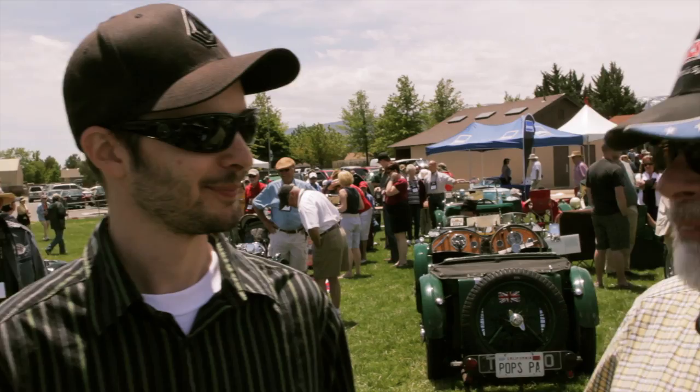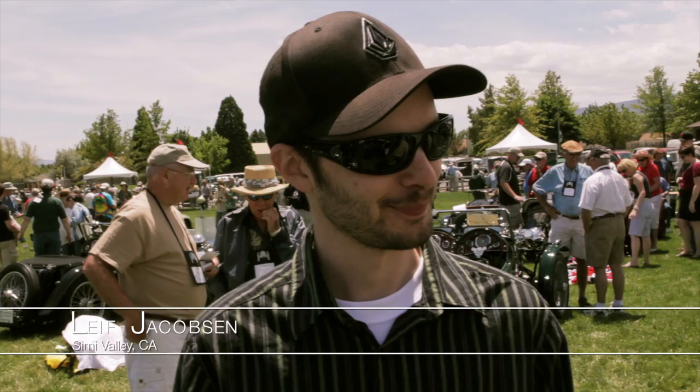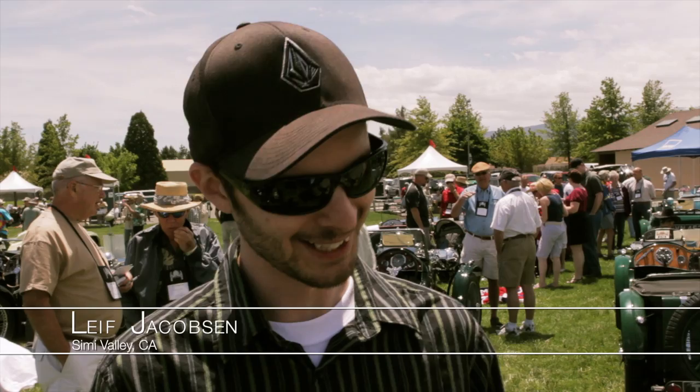Is this your dad's car? My dad currently owns and races this car. So we don't really own these cars — we are just the caretakers. And do you own an MG? I own an MGB GT.